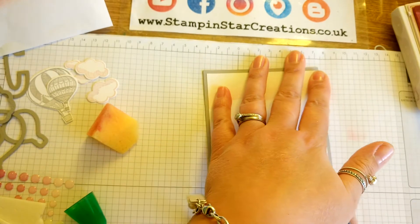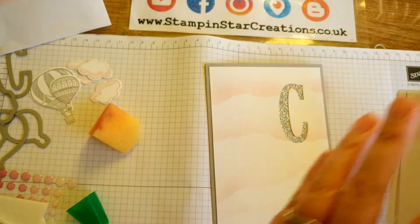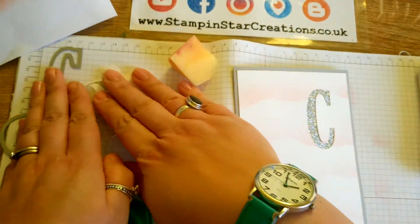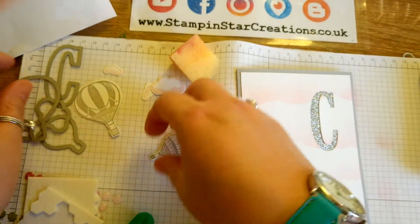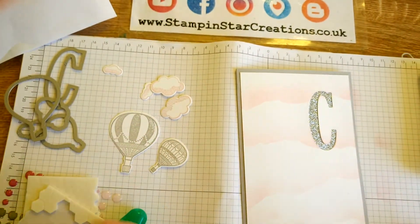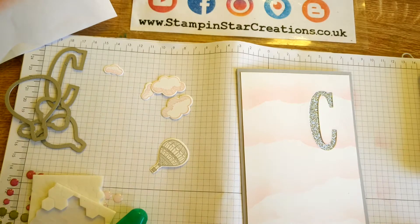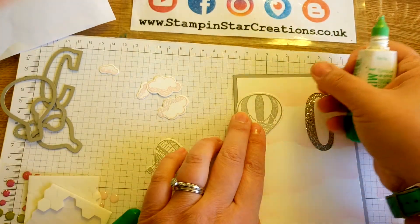I've already taken the time to cut out a few bits and pieces — I've pre-stamped these and used the thinlits to cut them out, so they're all ready to go on my card. To create a bit of dimension I'm going to do this in layers, so I'm going to put the big balloon down first.